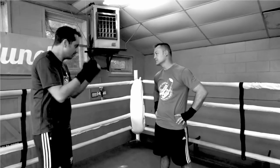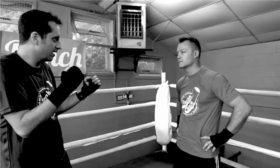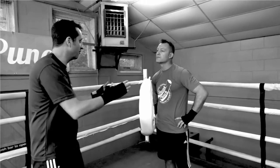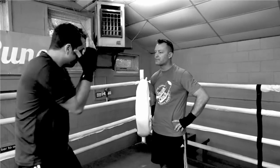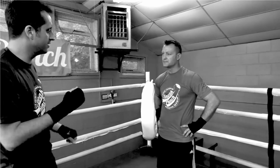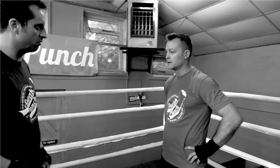Sometimes when I get people against the ropes they cover up really well and it's quite gutting, because you've followed them all the way around the ring, get them on the ropes, and I'm hitting away but they're covering so well that I just can't open them up. Is there some good tips that you've got for opening people up?